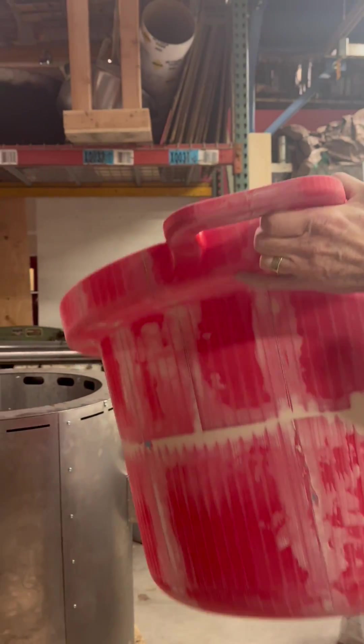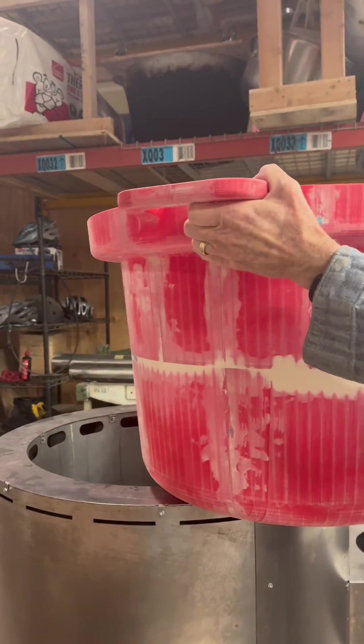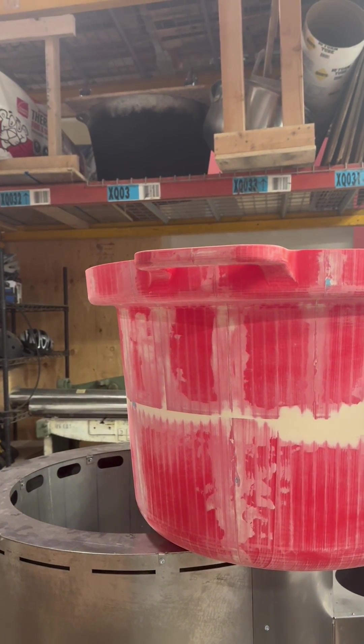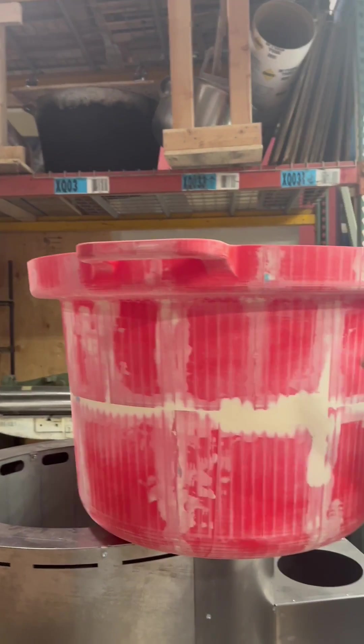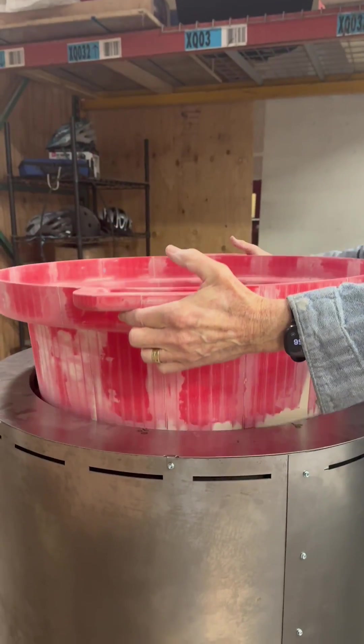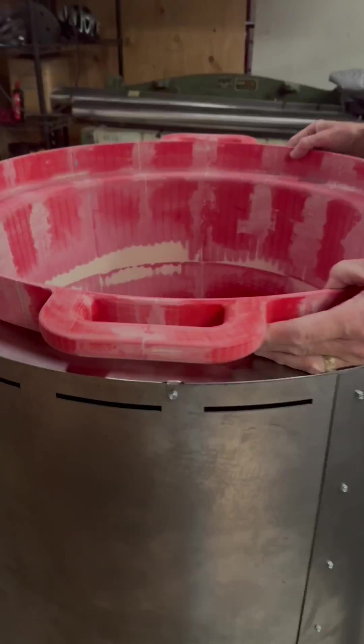One of the keys to making a quality sand mold is a very smooth pattern. So we spent two days applying filler and sanding the assembled pattern. Then we applied primer and sanded it some more. One more coat of primer, and then the pattern was ready to be delivered to the foundry for mold prep and casting.